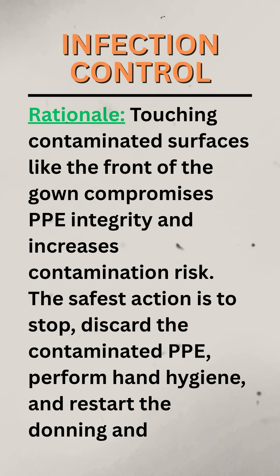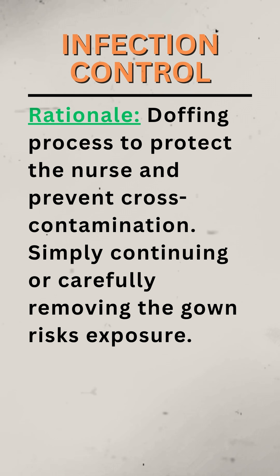Rationale. Touching contaminated surfaces like the front of the gown compromises PPE integrity and increases contamination risk. The safest action is to stop, discard the contaminated PPE, perform hand hygiene, and restart the donning and doffing process to protect the nurse and prevent cross-contamination. Simply continuing or carefully removing the gown risks exposure.